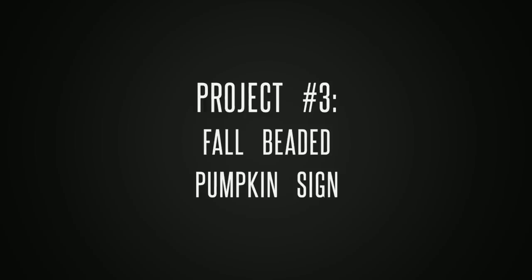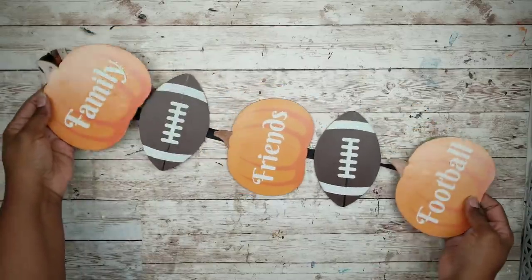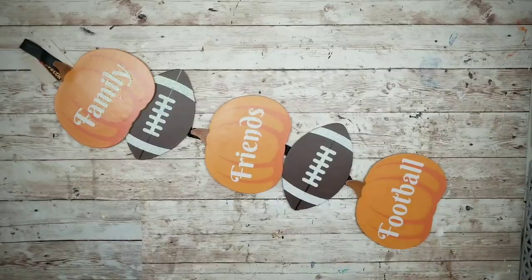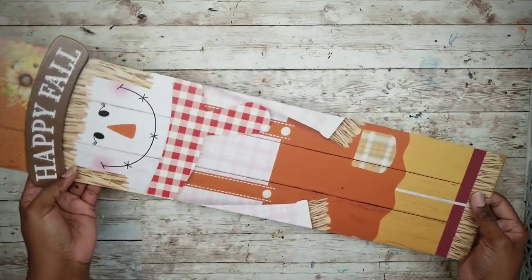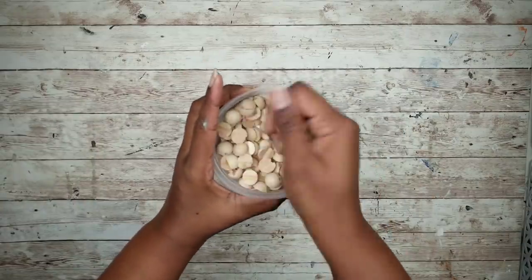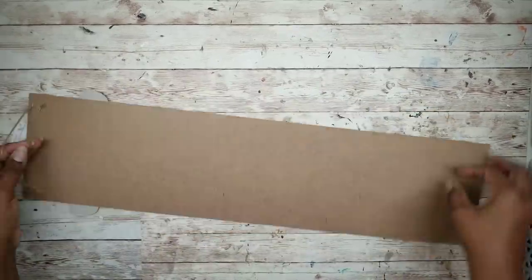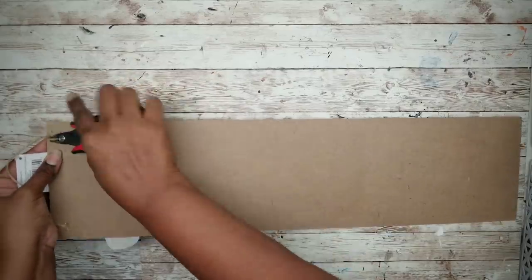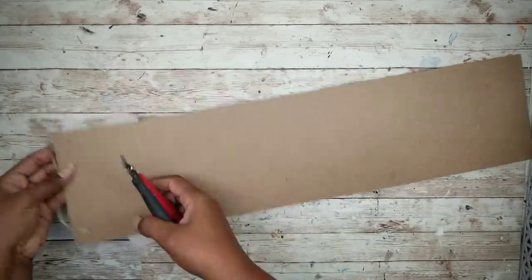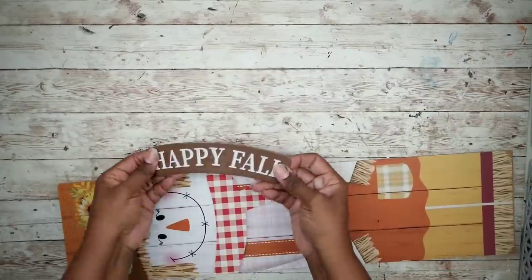Project number three will be a fall beaded pumpkin sign. We will need one of these football signs from the Dollar Tree and one of these happy fall scarecrow signs from the Dollar Tree, and we'll need some wood beads. I'm going to start by taking that fall sign and removing the hanger and the staples from the back, then removing the happy fall sign from the front.